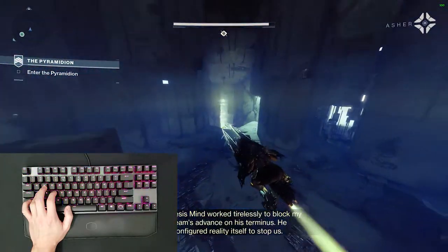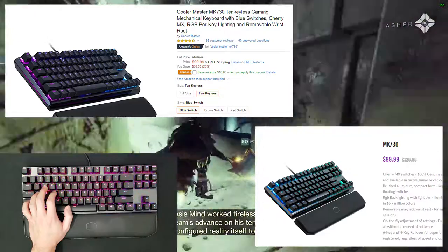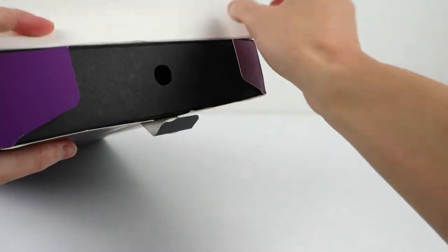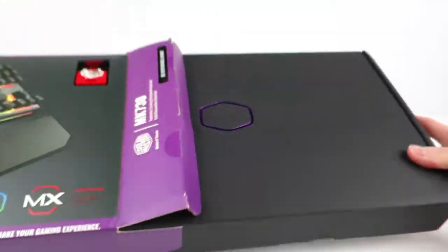While it can now be found for around $100, this board has an MSRP of $130. If you're deep into the world of super high-end keyboards, that's pretty cheap, but back on planet Earth, it's a decent chunk of money for a keyboard, and for most people buying this, it's probably the first time they've ever spent this much on a keyboard.